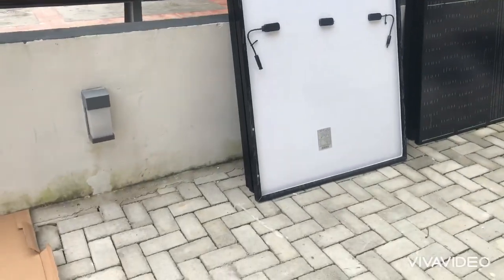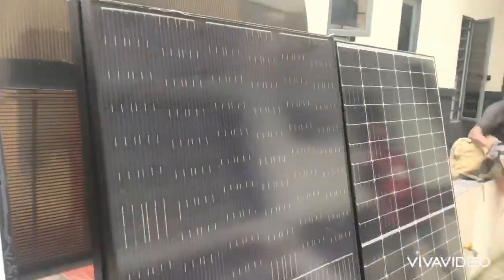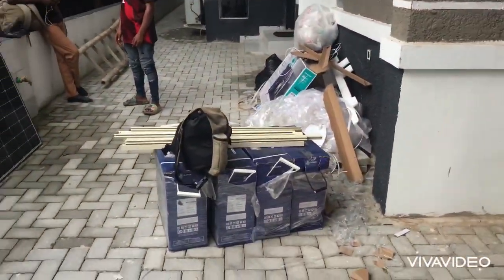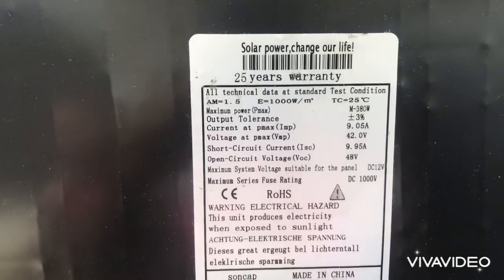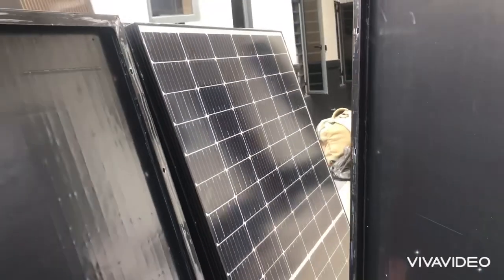Welcome back. I want to take you on a tour of one of our installations. The installation consists of eight adult batteries, 220 amp-hour each, 12 380-watt split-cell panels, and a 5 kVA inverter.